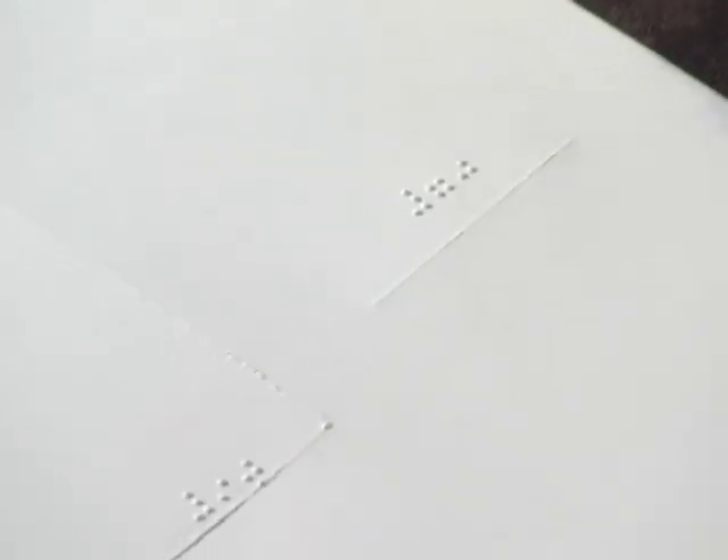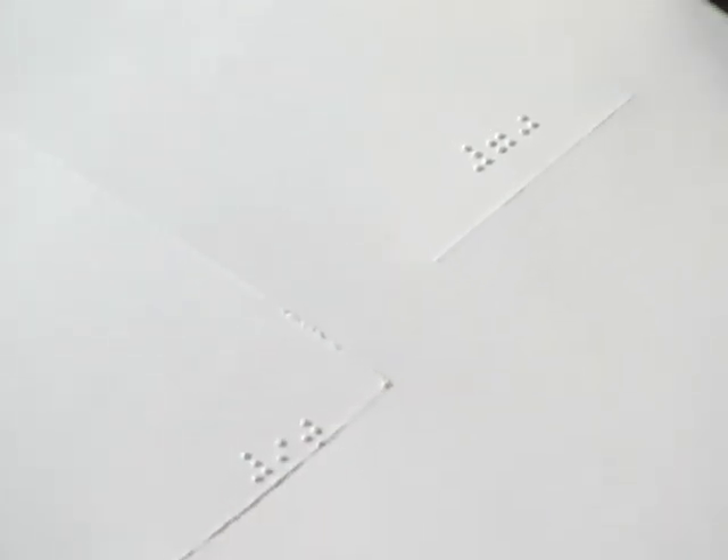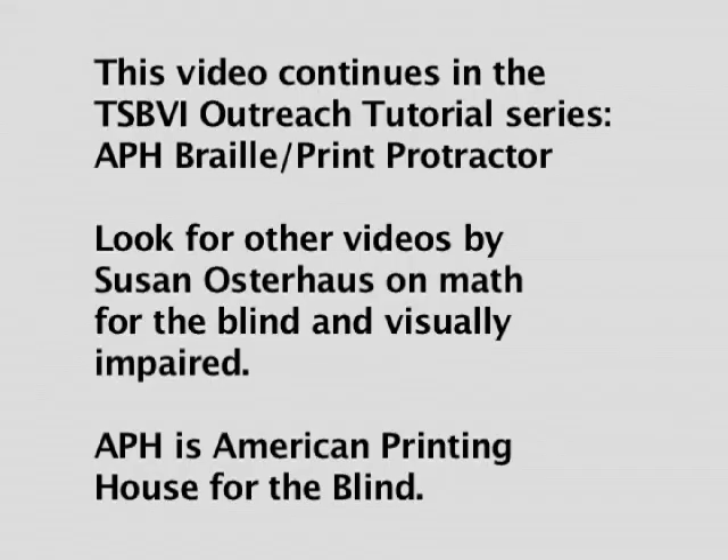Within the angle, if possible, because that is certainly the preferred way. And I say the preferred way because if you were trying to do a 10-degree angle, the student might not have enough room to be able to do that. This video continues in the TSBVI Outreach Tutorial Series, APH Braille Print Protractor. Look for other videos by Susan Osterhaus on math for the blind and visually impaired. APH is American Printing House for the Blind.